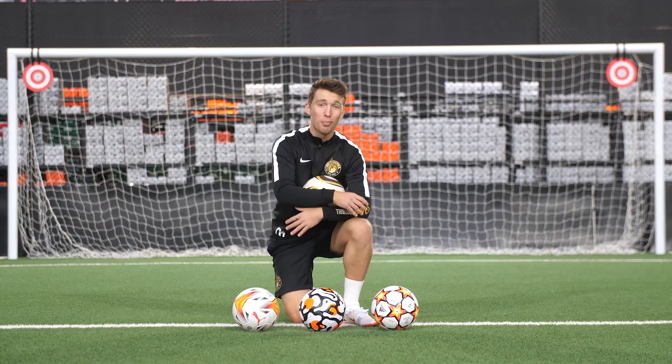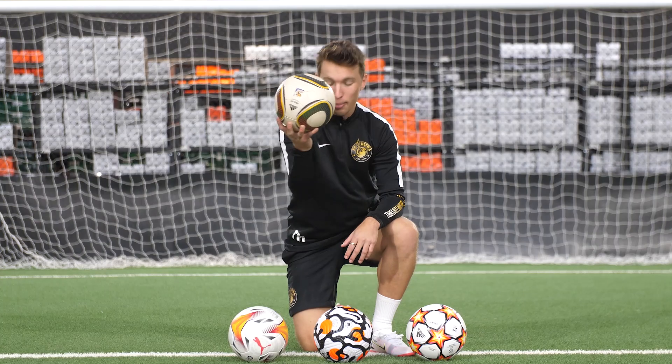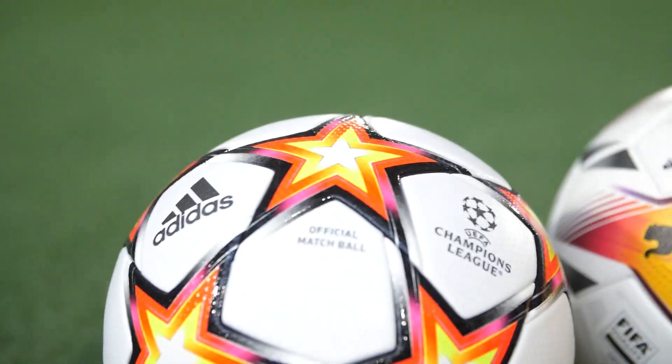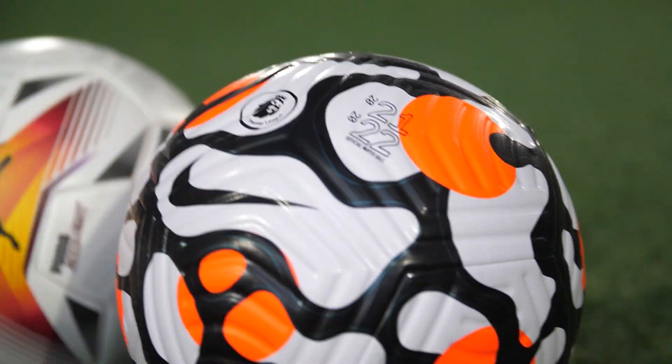As you guys know, I love my knuckle balls - there is nothing sweeter than hitting a nice knuckle ball. So we're going to be putting up the OG of knuckle balls, the Jabulani, against the Puma league ball, the Nike Premier League ball, and the Adidas Champions League ball, all for the upcoming seasons. I'm so interested to see how these balls move compared to the OG, but there's going to be some unreal goals scored in this video.